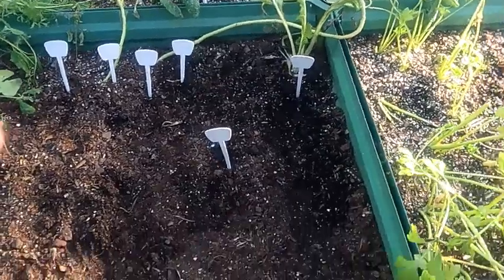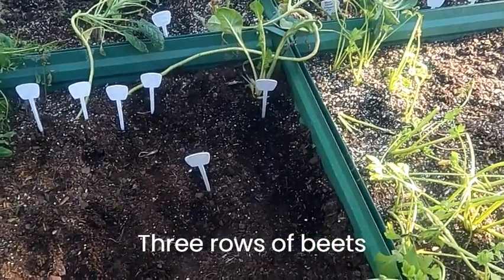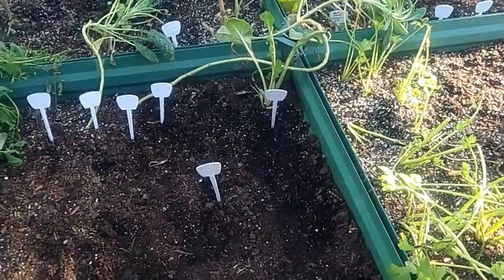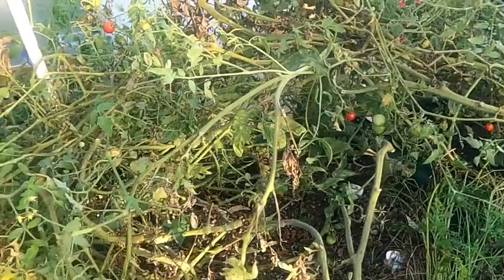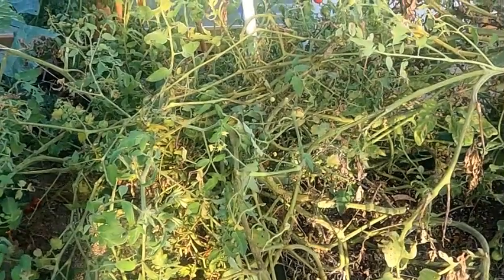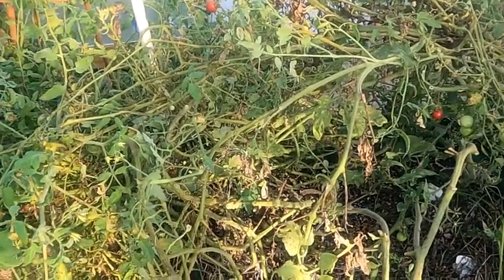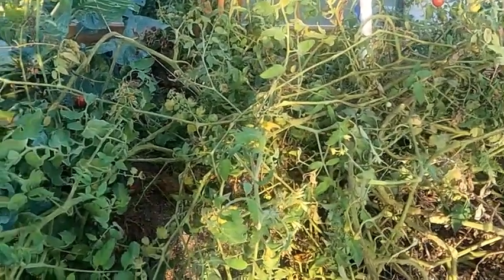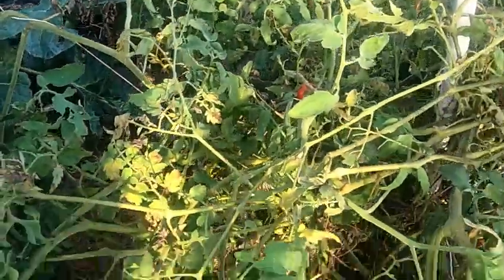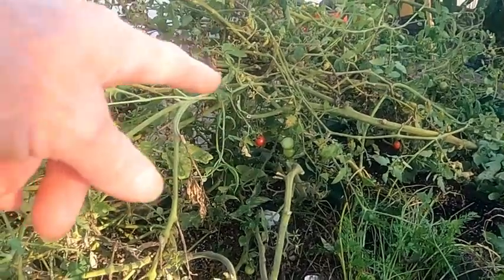I transplanted Swiss chard and kale among the leftover tomatoes. When those tomatoes are done I'll just cut them off at the root instead of pulling them up, so I won't disturb the nearby plants. I did two rows of turnips, a row of broccoli rabe, four to five rows of beets, and two rows of radishes. I'm leaving the six tomato plants in one group for now — I don't need that extra bed just yet. Once I can pick those last tomatoes I'll cut that section back.